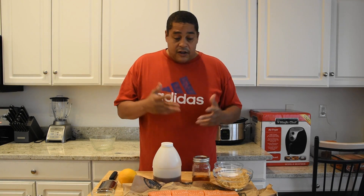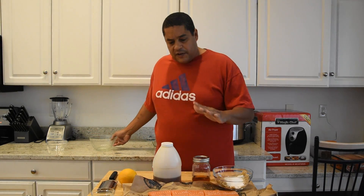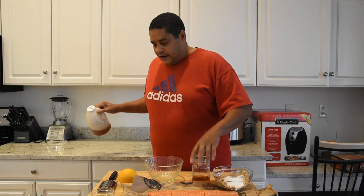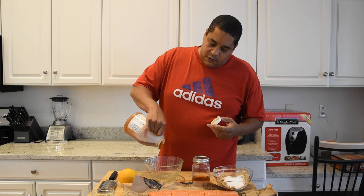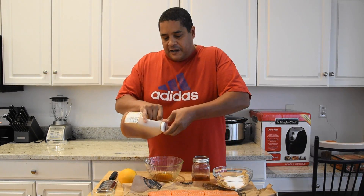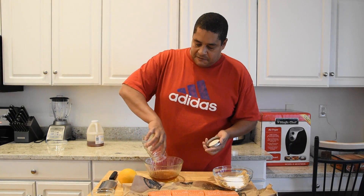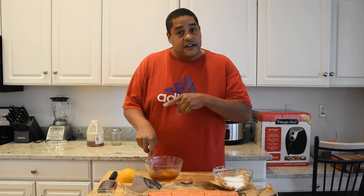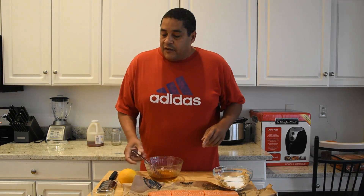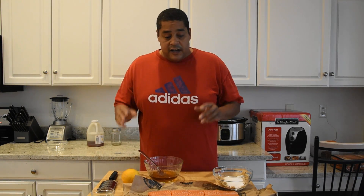The cure for this salmon is pretty simple. We're starting off with two parts brown sugar and one part kosher salt — I'll mix those together off camera. As far as the honey and whiskey go, he said to mix equal parts honey to whiskey. We're also going to have some orange zest in the mix as well.